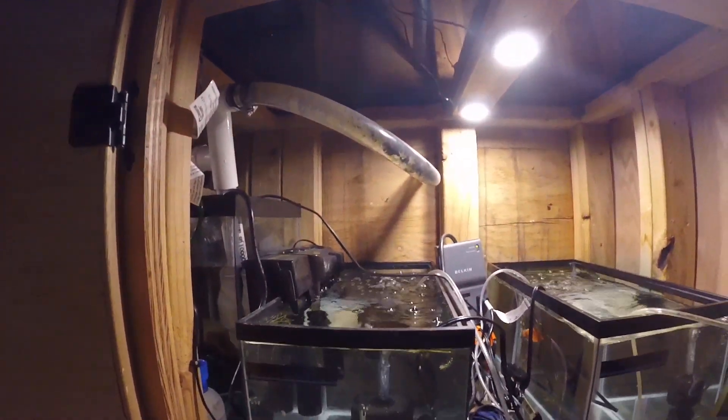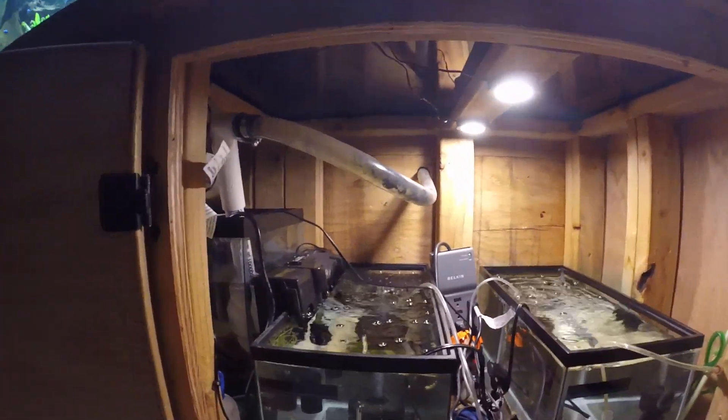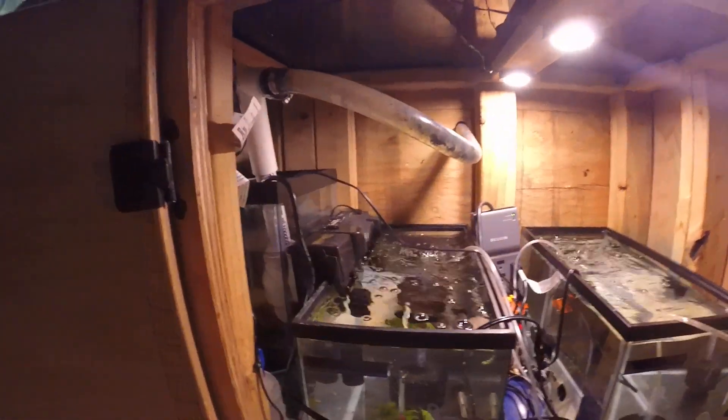Hey, how's it going? I was just going to give a little update. I kind of rearranged what I was doing on my filtration for my 225 gallon tank, because the power went out and this 20 gallon tank ended up leaking. So I bought a new one and redid my filtration system, which I like a lot better.